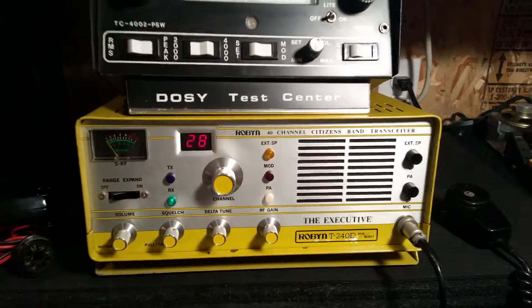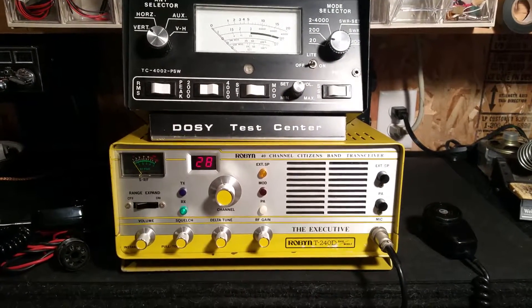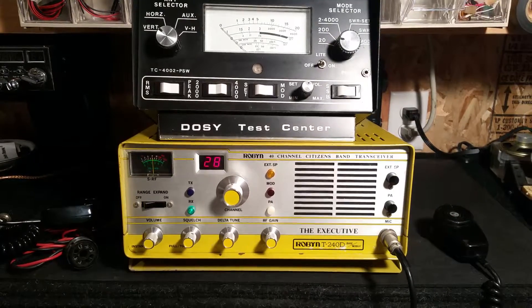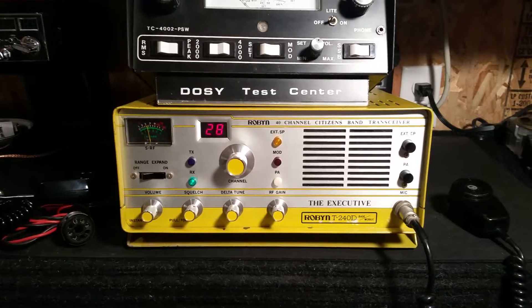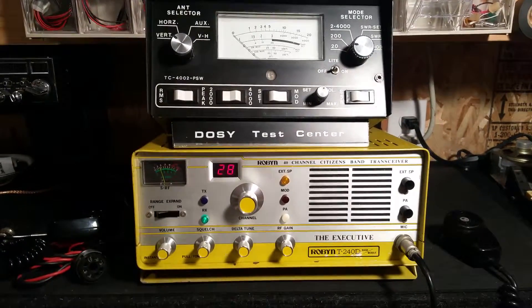As with any older unit, there may need to be some caps or some things changed with time. This has definitely got some age to it, but it's been pretty well maintained. As you can see, the receive sounds really good. These old tube units sound great — they have a really nice warm sound to them.